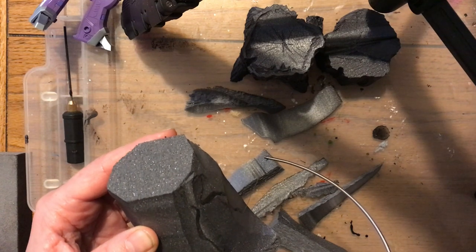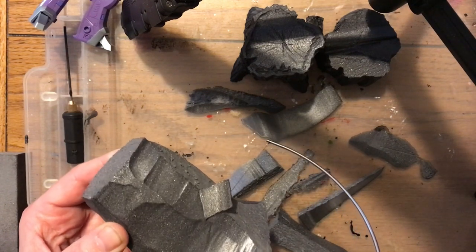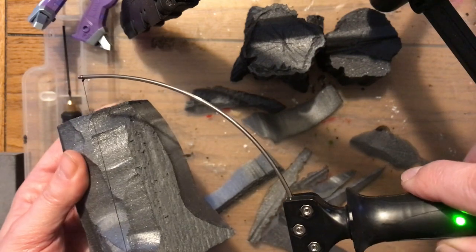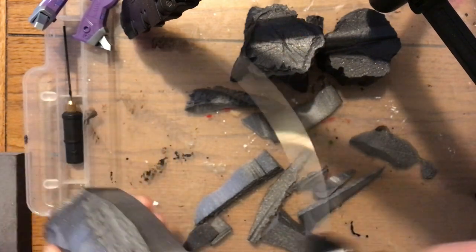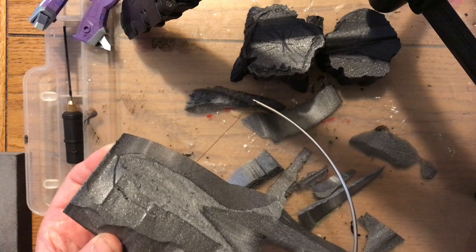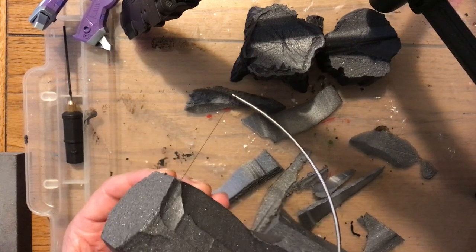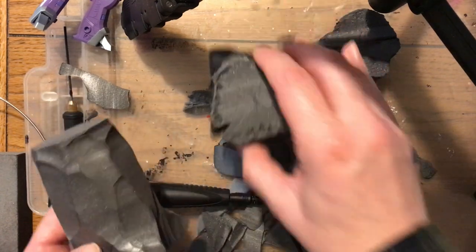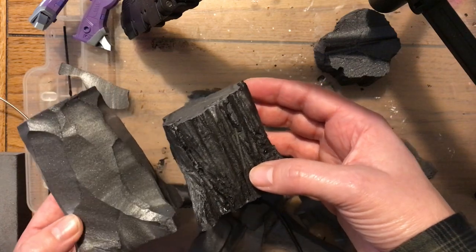You don't need to make this too smooth, because when you start to add the texture that will smooth out any rough areas anyway. As long as you've got a reasonable shape and you're happy with it, you don't have to sand it down really smooth — the wire cutter is doing most of the work. I'm just trying to straighten the edge a little bit and shape those roots at the bottom. I've added some indents in between the roots to create a more organic shape.